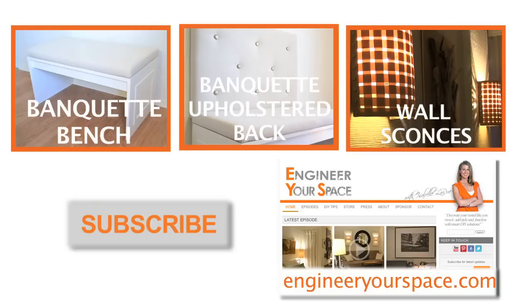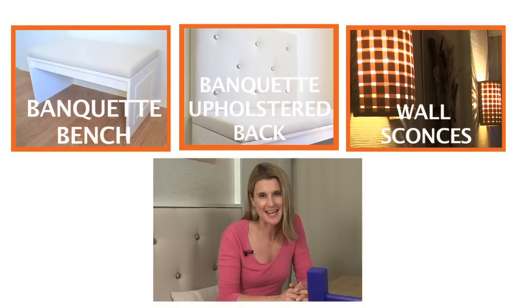Well, that's it for today's episode. If you're interested in seeing how I made my banquette or how I made my wall sconces, you can click on the annotations here. Don't forget to subscribe to my channel so you don't miss any of my upcoming episodes, and you can always find more DIY ideas and tips on my website at www.engineeryourspace.com. See you next time!